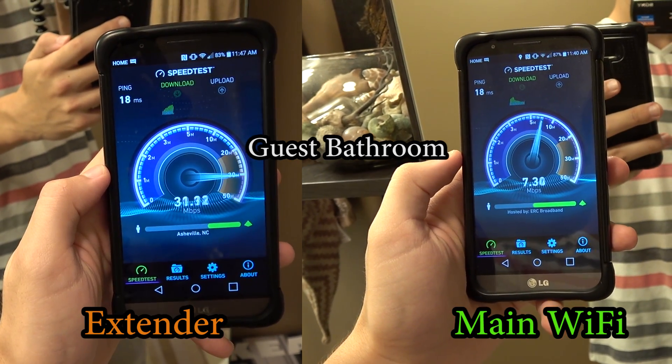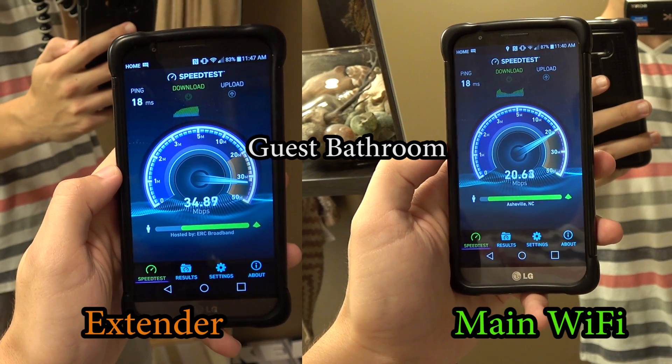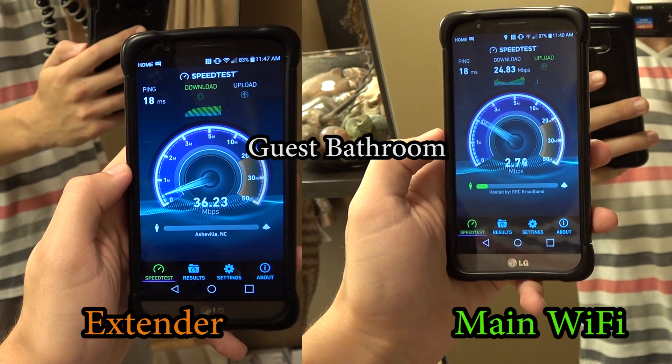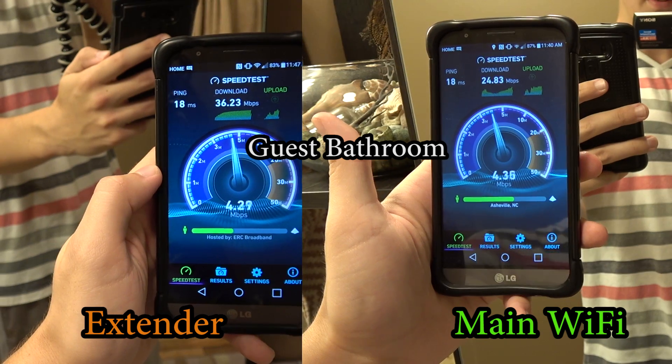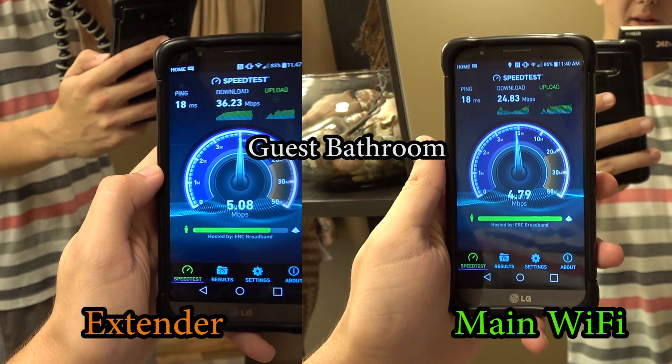Look at that internet speed — and we're paying for 60. So if you're in a household that pays for 10 megabytes, you're probably going to be getting two or one in your bathroom.